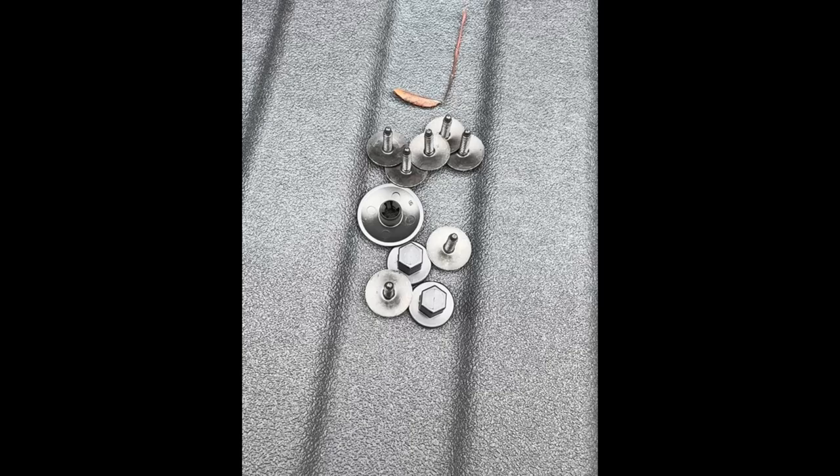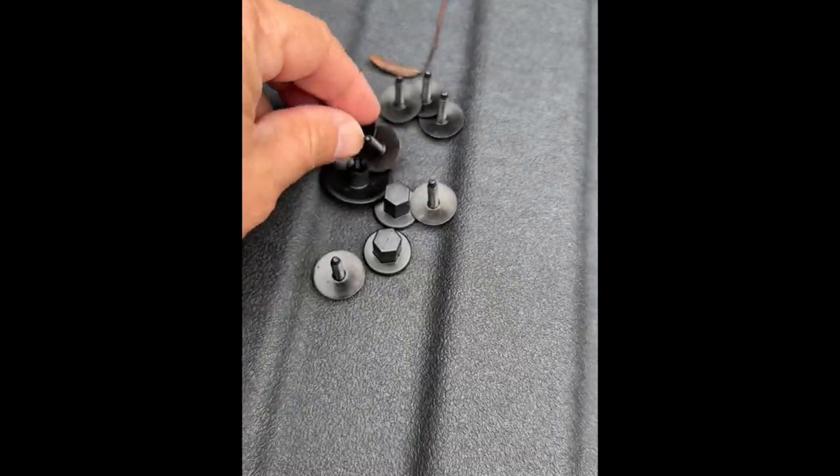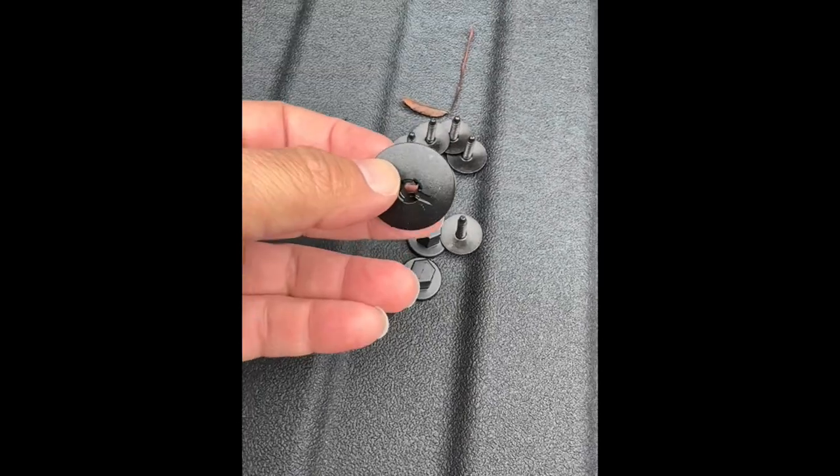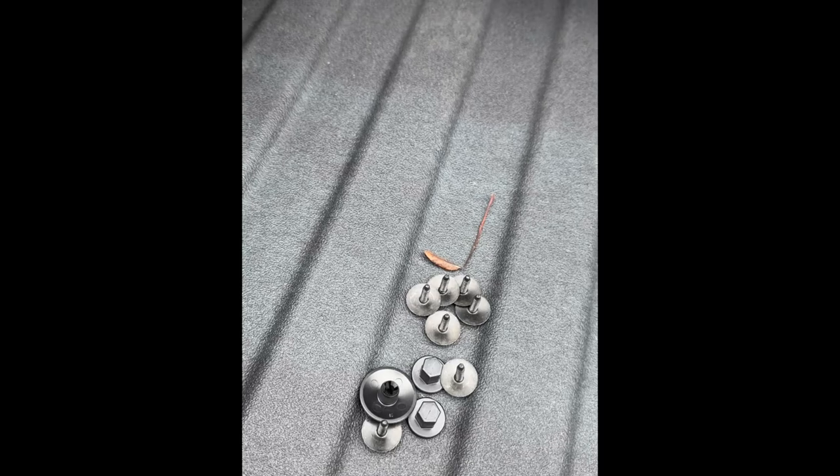Each of the sides is going to have seven little bolts, two plastic nuts, and then this retainer clip to help put the liner in and hold it up while you do the rest of the alignment.